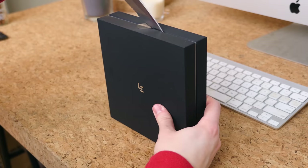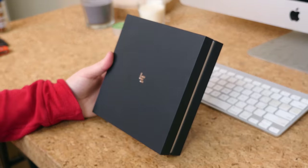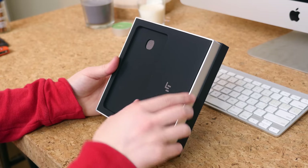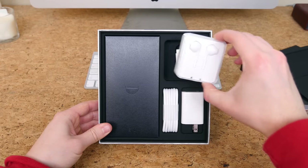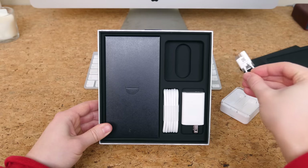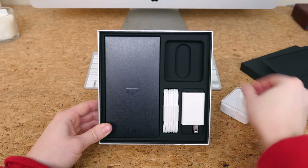All I need to do to get inside the box is slice off the two pieces of tape holding it together, lift off the top, and voilà — we'll find the S3 sitting right on top, which I'm actually going to set off to the side for now. Underneath we have quite a few accessories, including a pair of earphones that resemble Apple's EarPods. Since there's no 3.5mm headphone jack on the S3, LeEco has provided a USB-C to 3.5mm headphone jack adapter right here in the box.